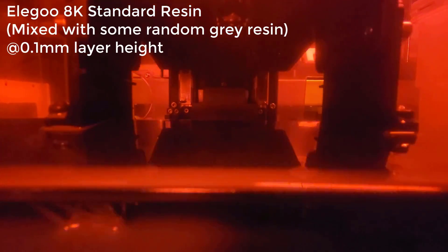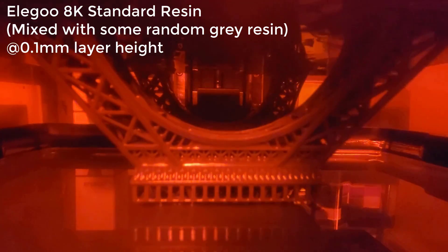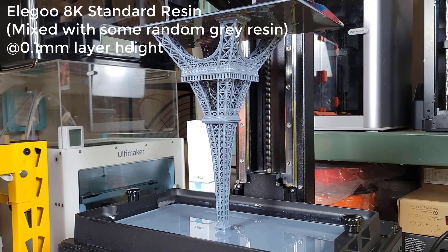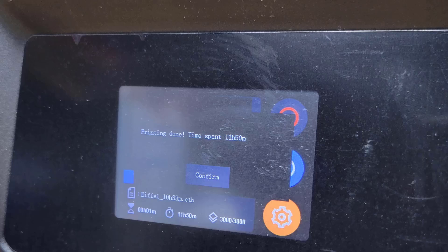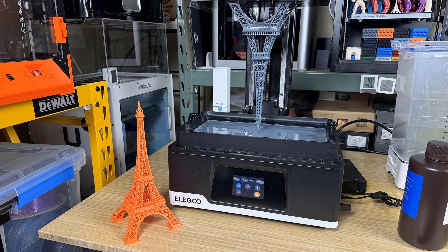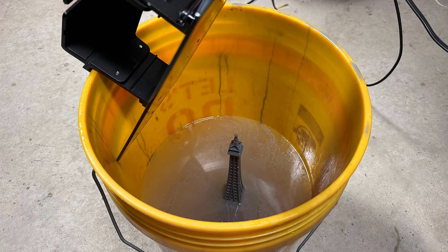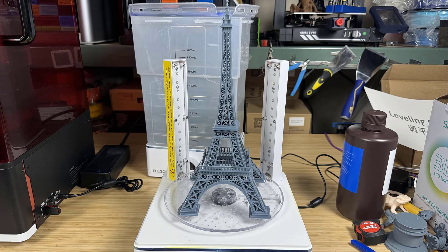Finally, I will max out the Z height of this machine by printing a 300mm tall Eiffel Tower. Printed at a 0.1mm layer height, the number of layers is 3000, and this print took almost 12 hours to finish. Compared with the one printed by FDM, the print quality difference is huge. As most washing and curing machines can't fit 300mm tall models, I had to use a Home Depot bucket to wash it and cure it using natural sunlight.